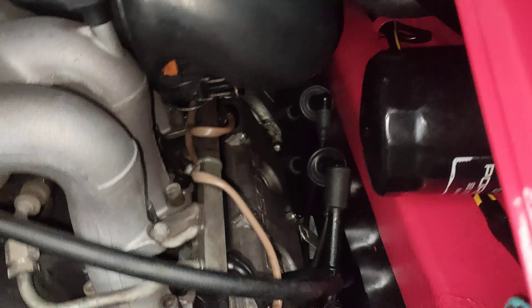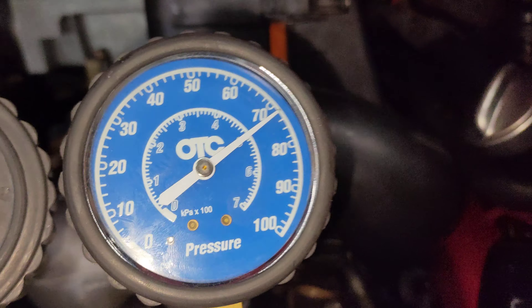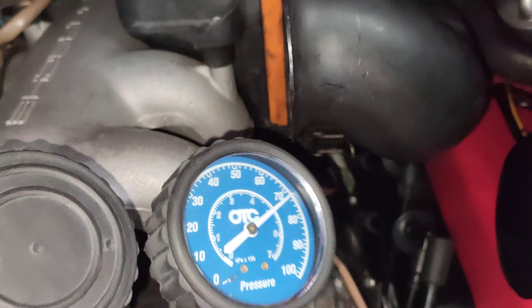All right, this is number four. Same thing — 100 psi going in, holding at about 70 to 72 psi. And number three is turning around pretty good at 92 psi.